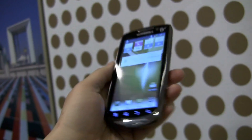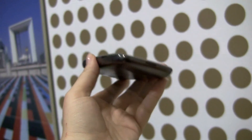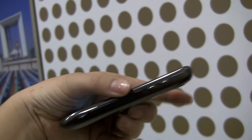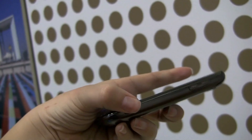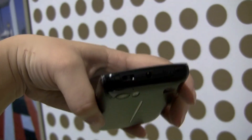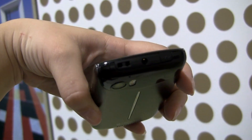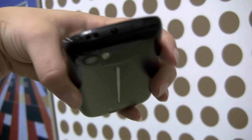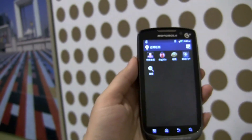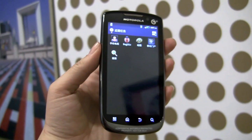So this has been a quick look at the MT870. On this side you can see there's the volume rocker, and then up at the top we've got the power button, a little lanyard loop for attaching, and looks like a headphone jack. So that's been a quick walk around — a China-specific phone with a Motorola Atrix inside.